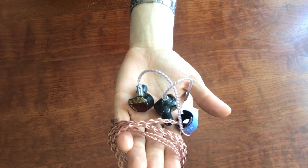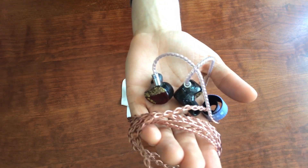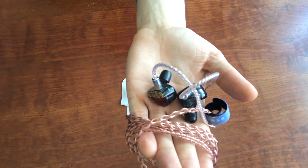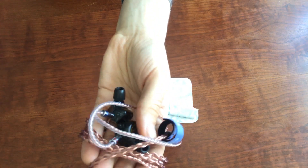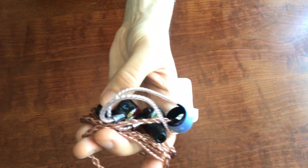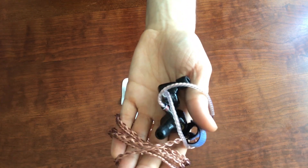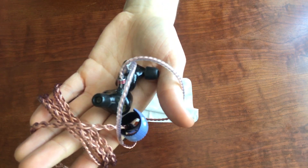One of them is a 13mm graphene dynamic driver, and then there are six balanced armature drivers. The thing that's kind of interesting about the crossover is that it uses a special crossover called True Cross, which basically helps with phase alignment — which can sometimes be an issue with hybrid driver systems. The dynamic driver is actually used for the lows, the low mids, and the middle mids, taking on a much wider frequency range than other hybrid IEMs I've seen.